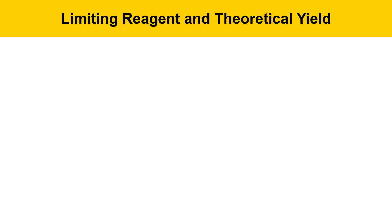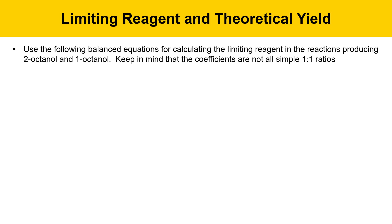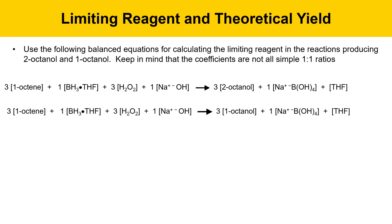This slide talks about limiting reagent and theoretical yield. You're going to want to use the following balanced equations for calculating the limiting reagent in the reactions producing 2-octanol and 1-octanol. Keep in mind that the coefficients aren't simple one-to-one ratios. These two equations are basically identical. The difference is that the product alcohol that comes out is a little different. Three moles of 1-octene react with one mole of borane-THF,